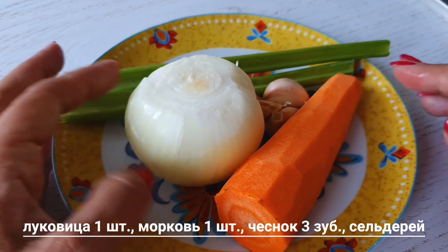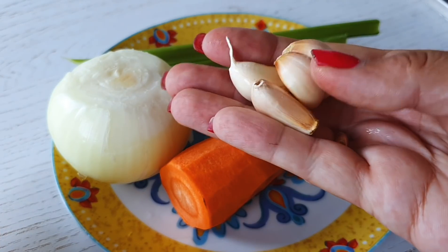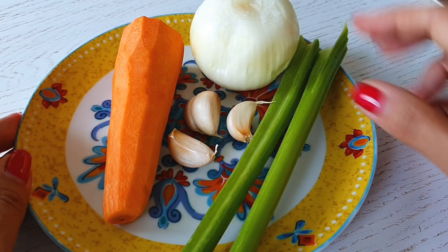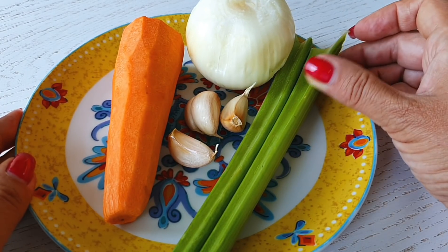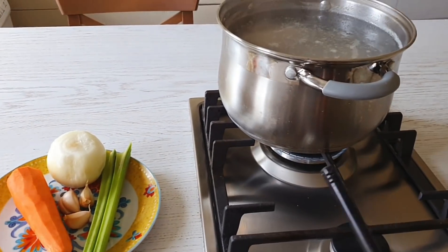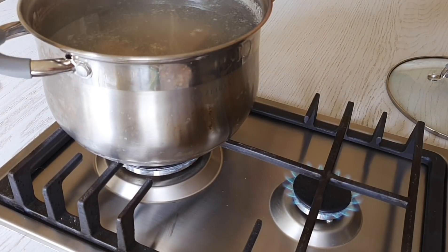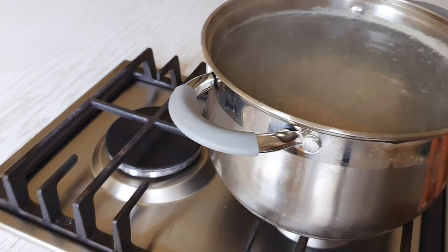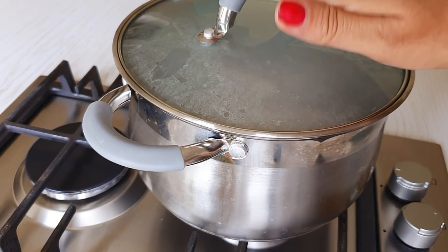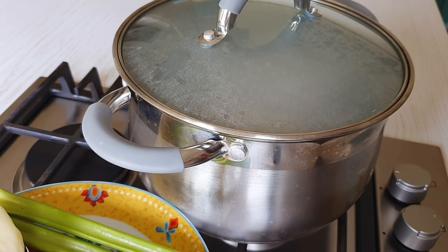И кроме мяса туда добавим морковь, луковицу целиком, чеснок — 4 зубчика на 3 литра. Причем я кладу его прямо в шкурке, неочищенный, потому что потом мы все эти овощи выловим. И стебли сельдерея, либо можно стебли петрушки, либо корень сельдерея, для того чтобы придать аромат бульону. На этом этапе я еще не солю и не перчу. Поставлю на маленькую горелку на самый маленький огонь, и в таком состоянии под крышкой оставлю где-то на час–полтора.